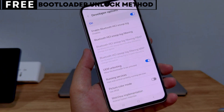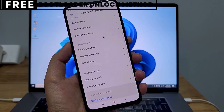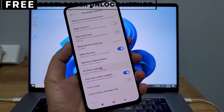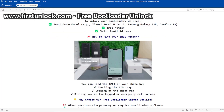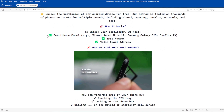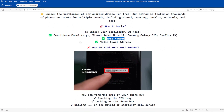The first thing you need is your phone's IMEI number. IMEI stands for International Mobile Equipment Identity. It's a unique number, usually 15 digits, that identifies your device. On this website, you can unlock the bootloader of your phone. The bootloader will be unlocked using your device's IMEI number.